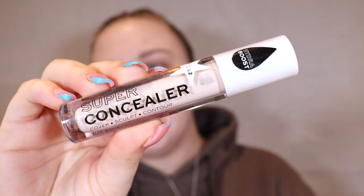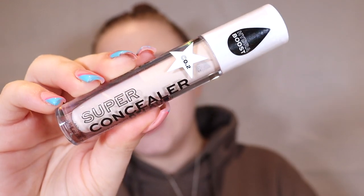Let's jump straight in with the brand new concealer. This is completely new — it launched literally the same week you're watching this video. It's called the Super Concealer; I believe it was £3.50. I love their price range. It says you can cover, sculpt and contour with it. I have shade 0.2. What I love about this is that their original concealer was a palette, which I didn't reach for much, but this is a full-on normal concealer — I'm so excited.